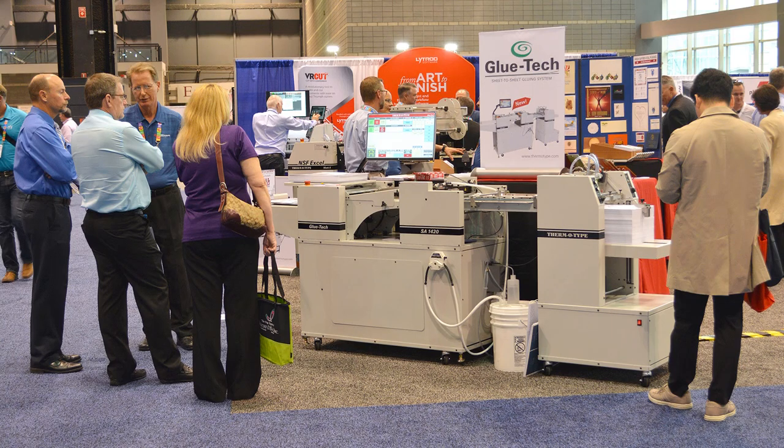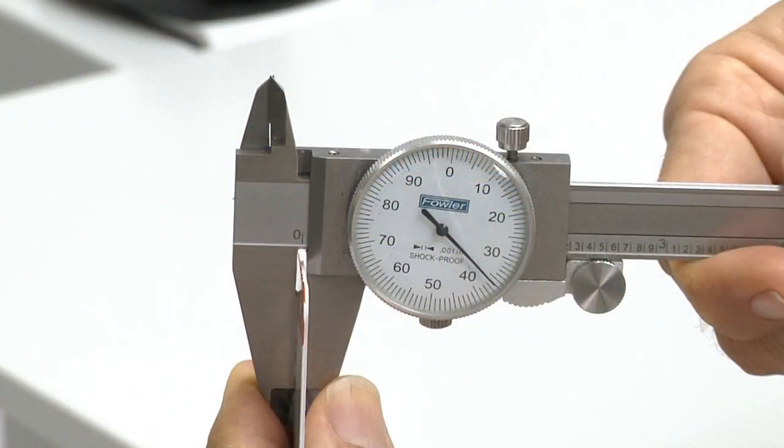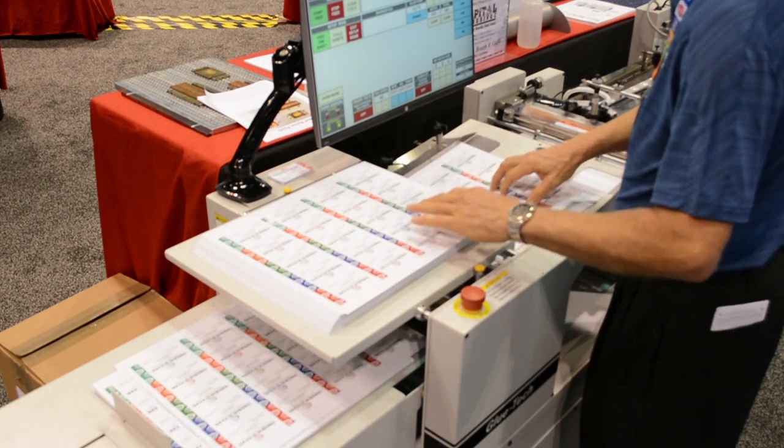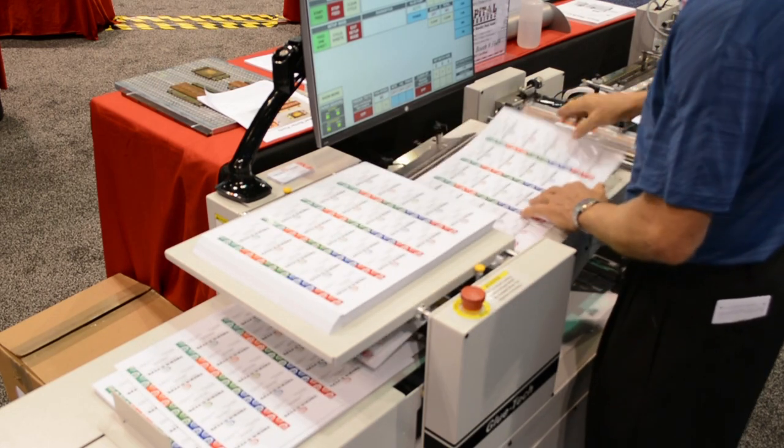It's been a great show for us so far. This is the third day of the show. So far at the show, we've been running 36-point business cards, taking an 18-point top sheet and gluing it to an 18-point back sheet, and then running those sheets through our